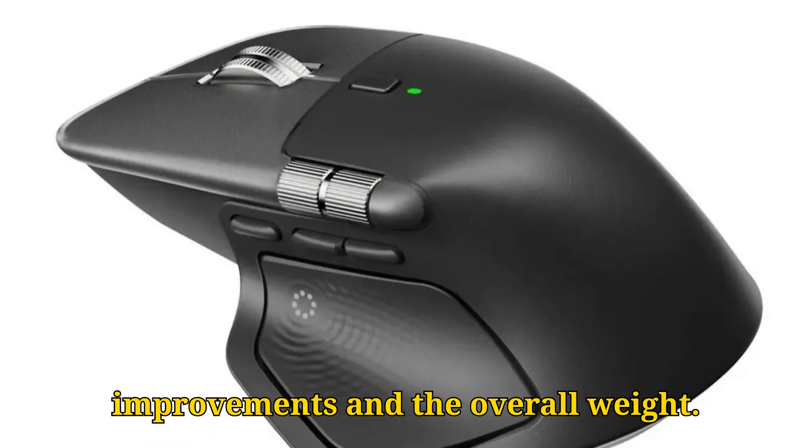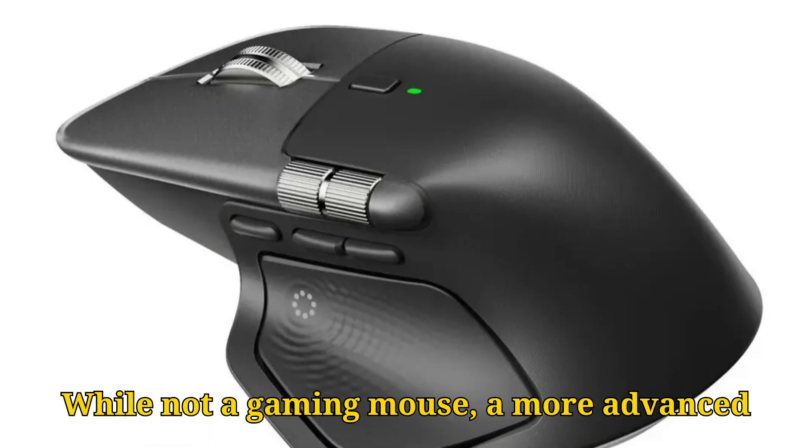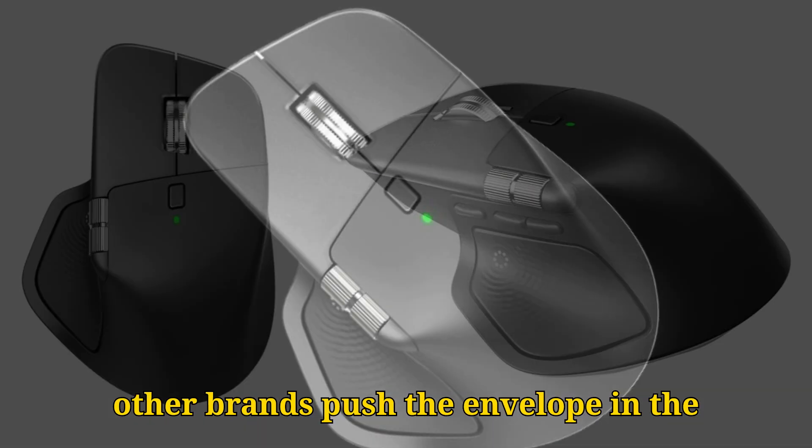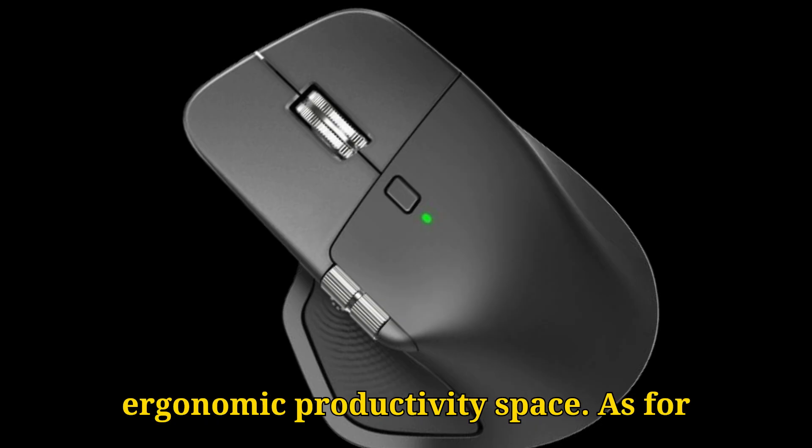Other lingering questions include sensor improvements and the overall weight. While not a gaming mouse, a more advanced sensor and a slightly lighter design would be welcome additions, especially as other brands push the envelope in the ergonomic productivity space.